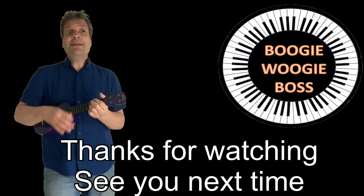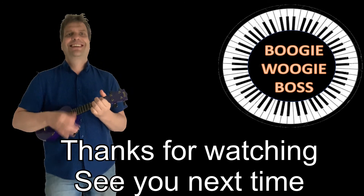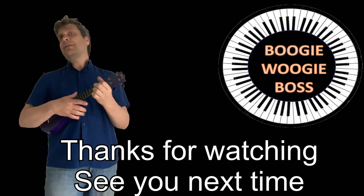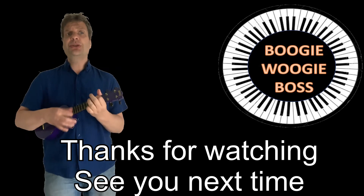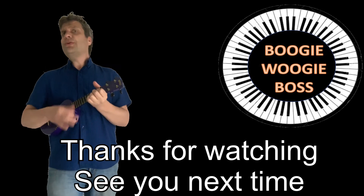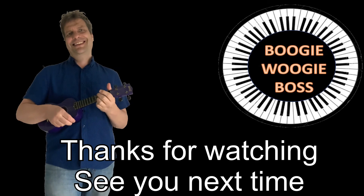So tell me what you think. Did I make you smile? If you stay a while, maybe subscribe — come on, don't be shy, ring my bell. You can always tell the second I release a new tutorial, but if you snooze you lose your place in boogie woogie news.